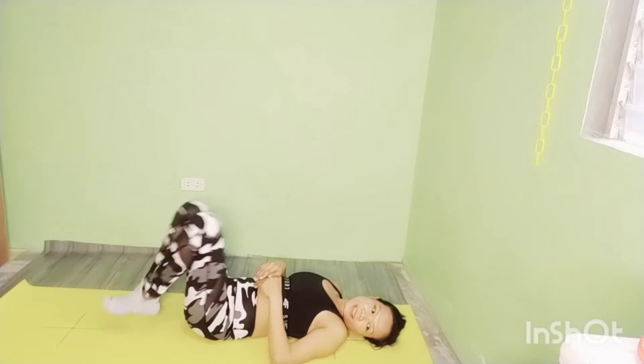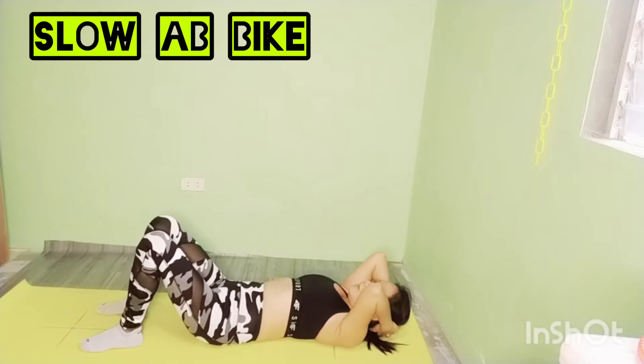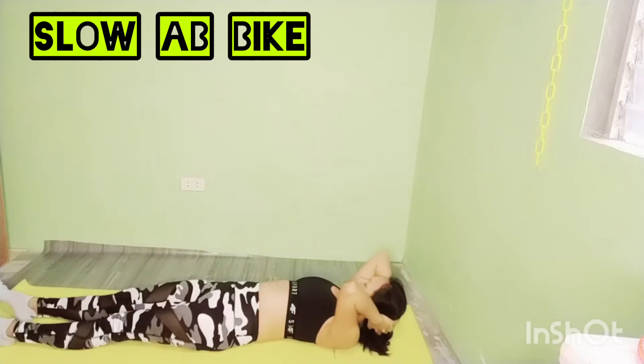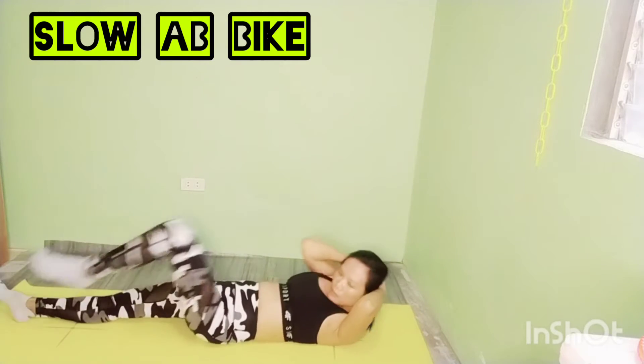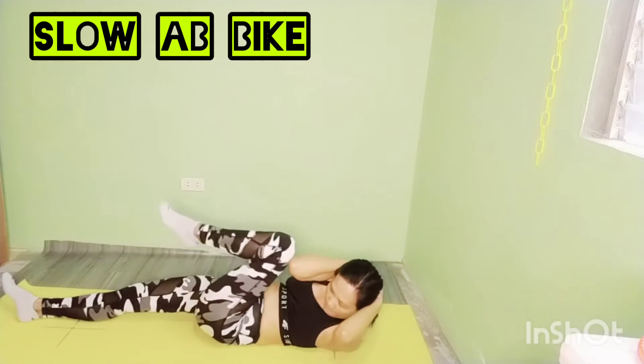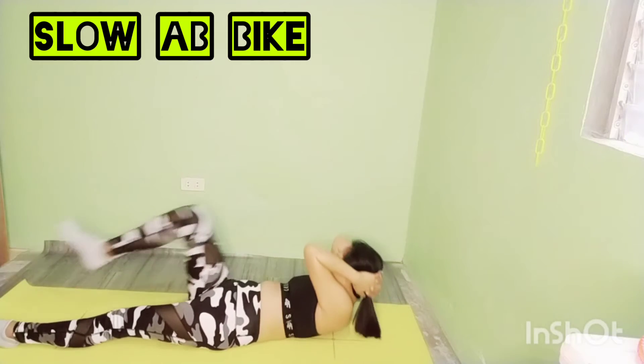Exercise. Bring your knee to touch your opposite elbow. Pause and alternate sides. Press your belly down to the floor and keep your legs flat. We got this.